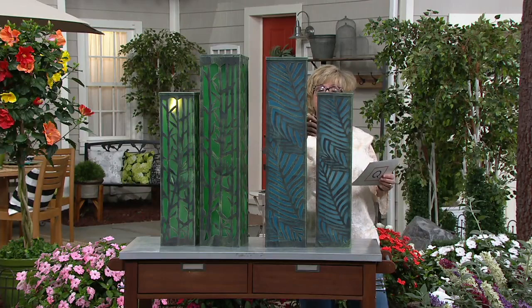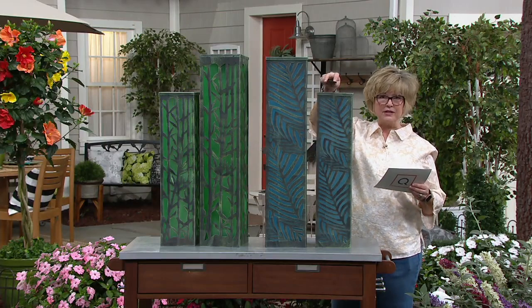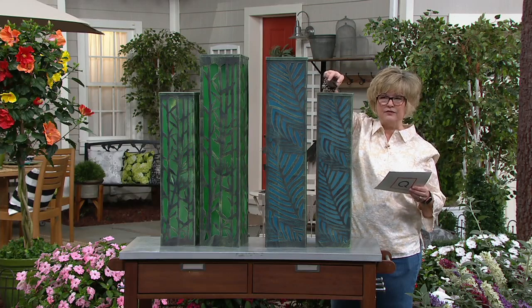You have a timer mode, which is a five-hour timer. It'll stay on for five hours and turn itself back on every day. They have different functions — there's going to be a solid function and others.